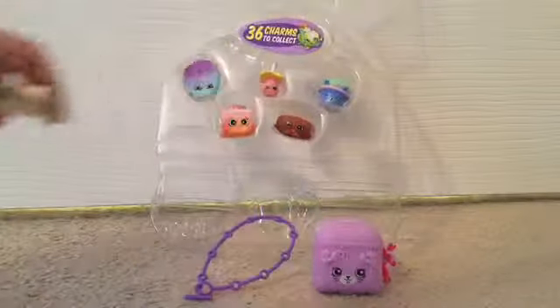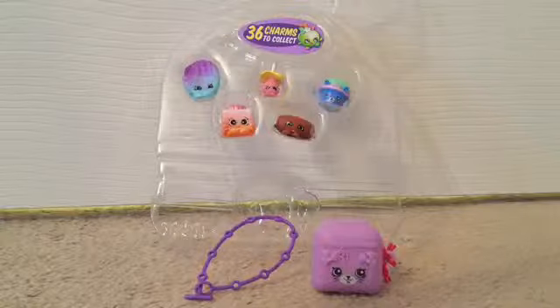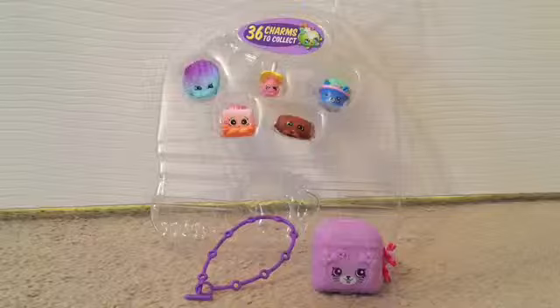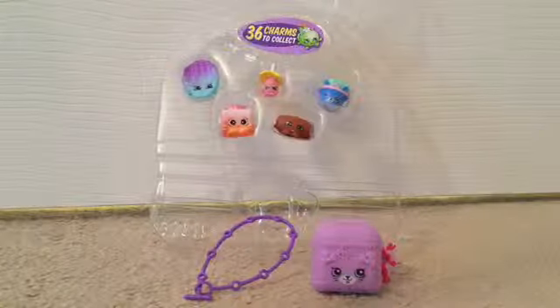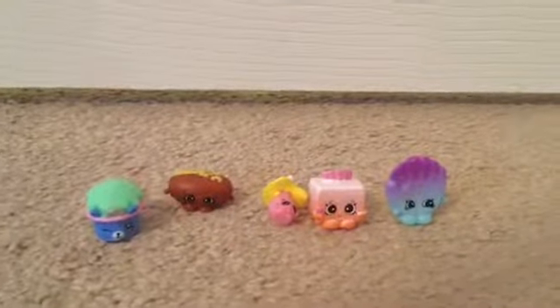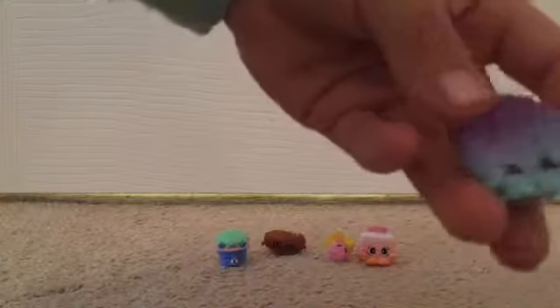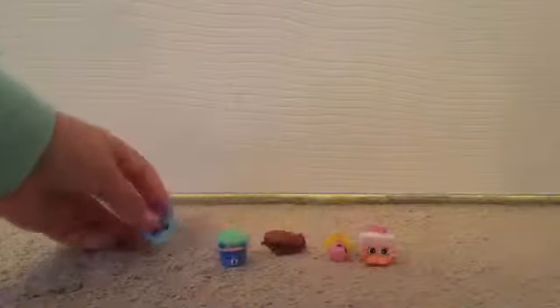How cool would it be if all the Shopkins just came out at once? The first Shopkin is Bailey Baseball Glove — it's a blue baseball glove with light blue on the bottom and purple on the top. I love the way they mix the colors.